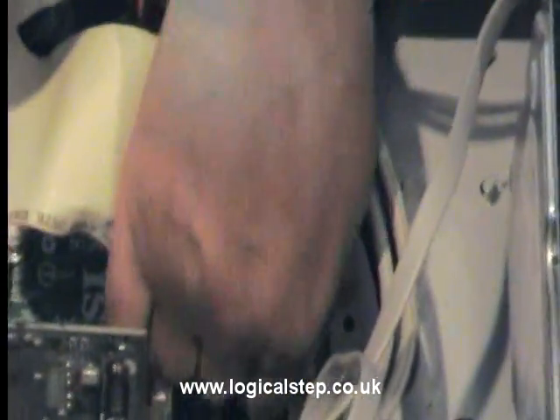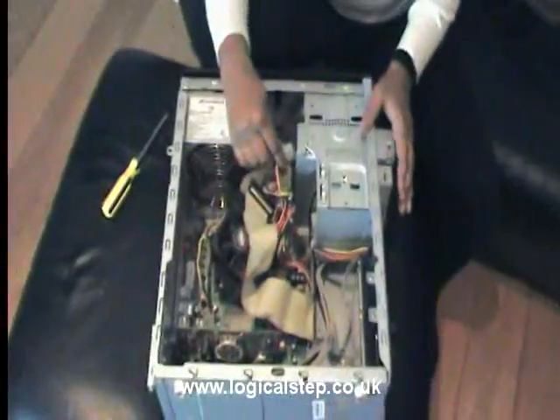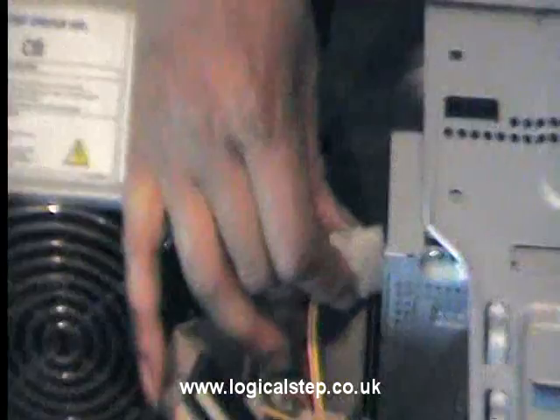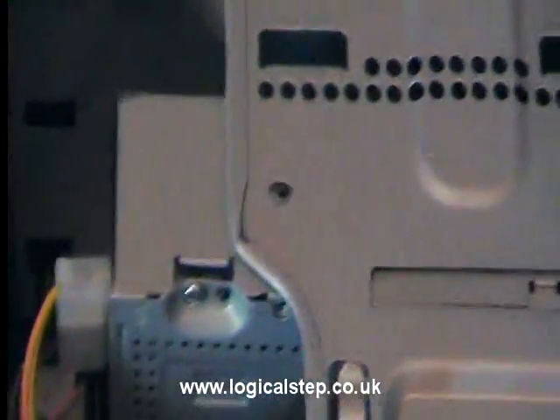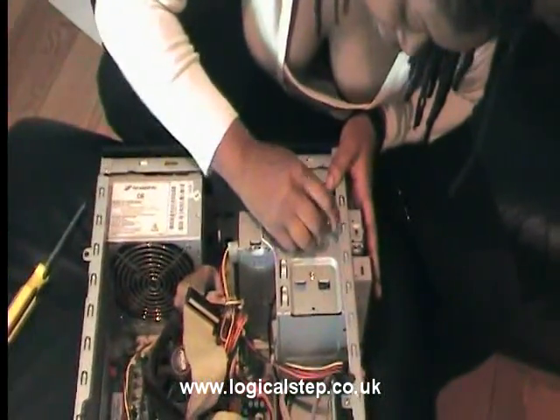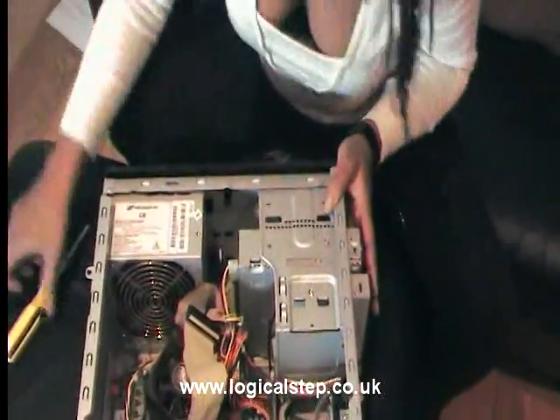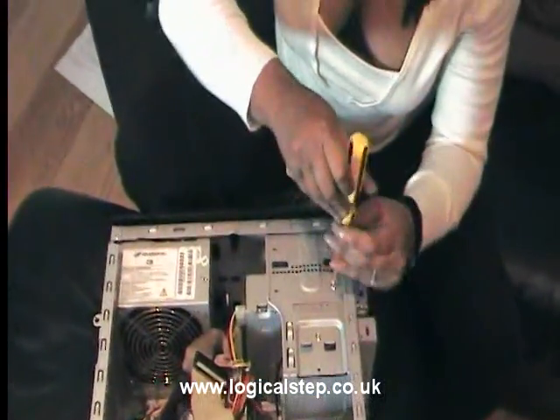Line that up — this one does need a bit of welly, a bit of push — and that's in. Then there's your power cable. Notice the power cable connector for your devices is wider. Push that in. Line your screw places up and screw that in.